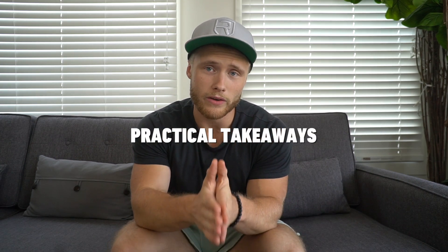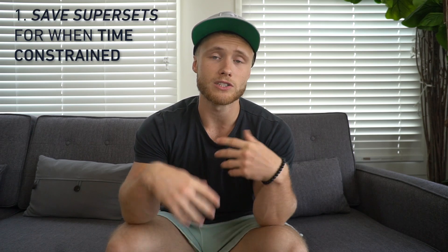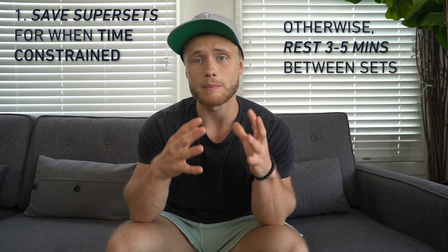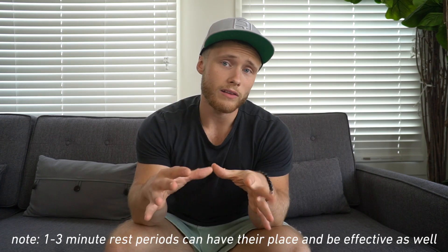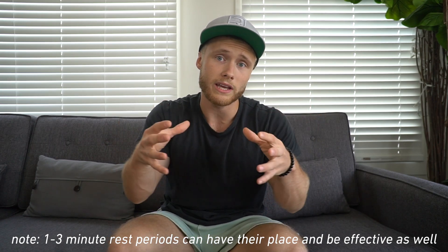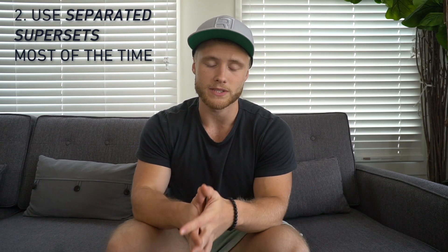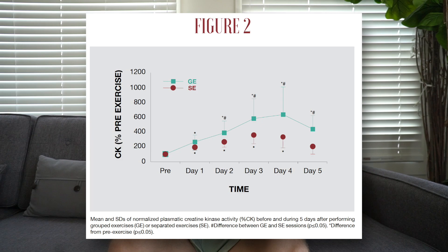Here are a few practical takeaways. First, if you're going to be doing supersets, it should be because you're limited on time — otherwise, resting three to five minutes between sets to optimize hypertrophy is recommended according to the most recent data. If you are limited on time and think supersetting would help you get more work done in less time, then you should probably use separated supersets, since it won't affect the quality of your training and won't impede your recovery as much or for as long.